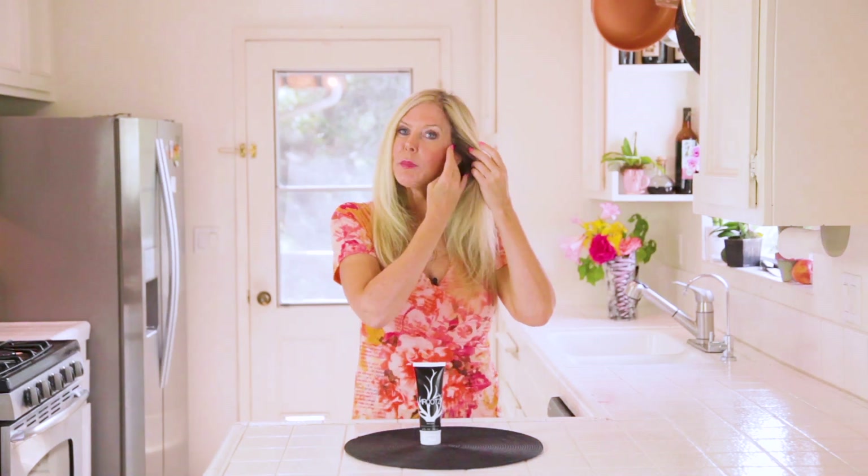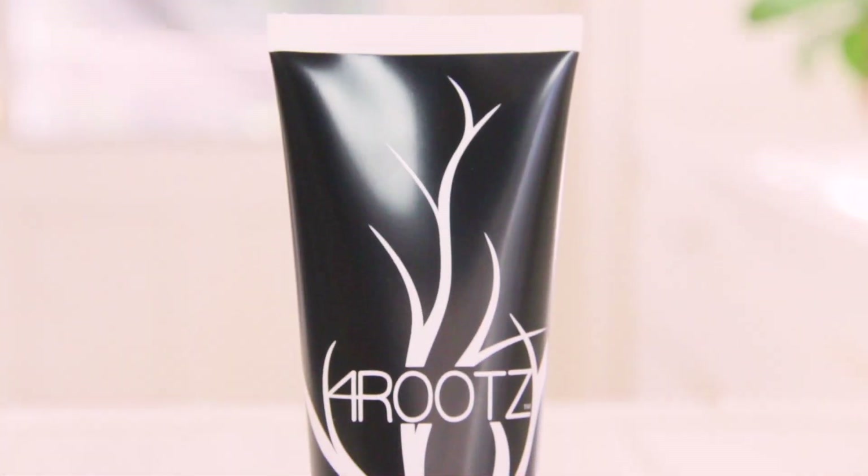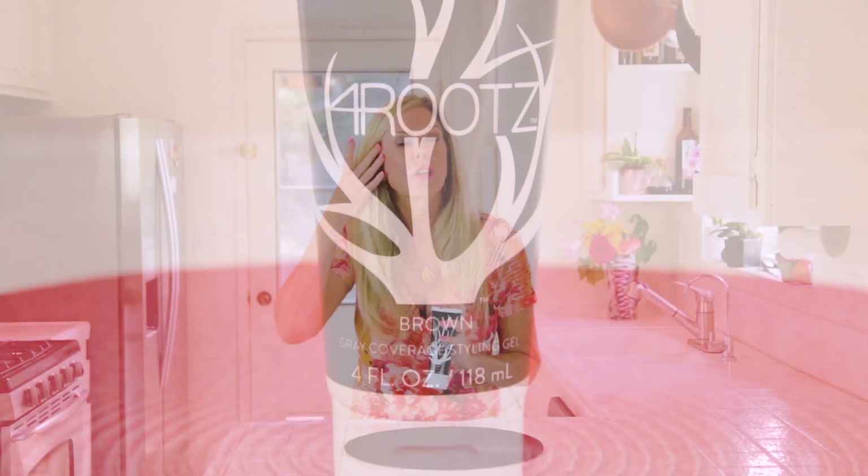I had used some temporary dyes before and they stuck in my hair. I got yelled at by my hairdresser because the dyes wouldn't come out — she was so upset with me. So I found Four Roots, and it truly will wash out clean without damaging your color for the next time you do your permanent base.